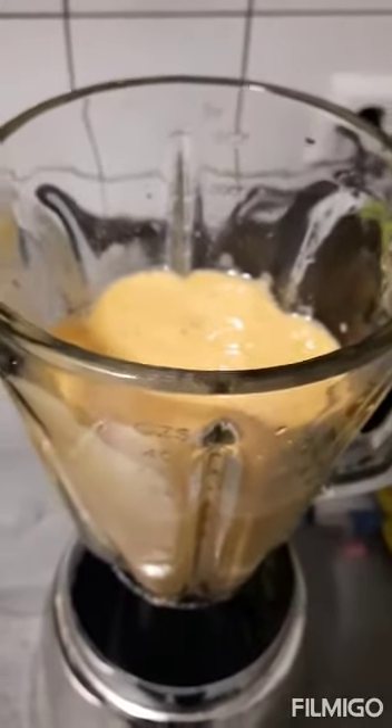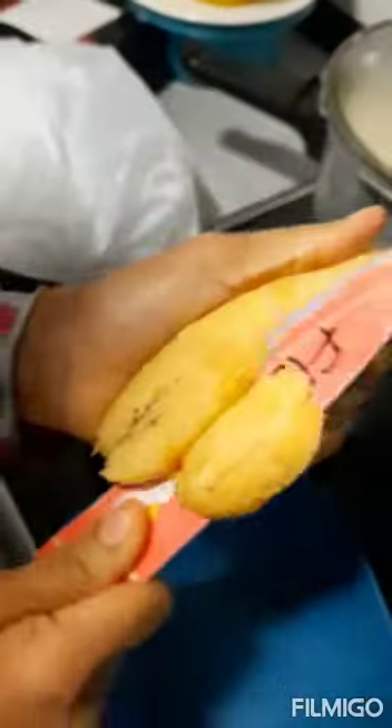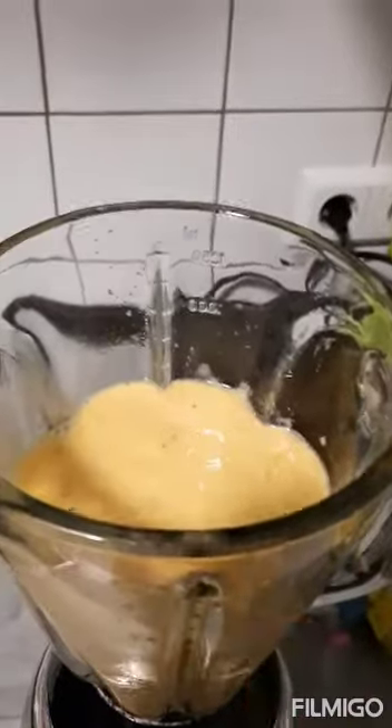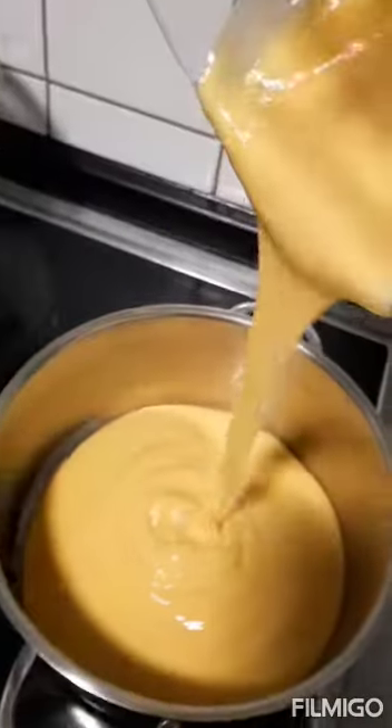Hello guys, for today's video we're going to be making plantain moin moin. Here are the plantains we're going to be using. Step one is already done — here is the texture, already blended. Now we're going to be blending part two for the plantain moin moin.